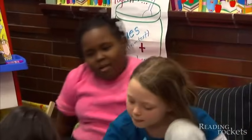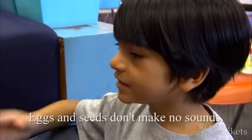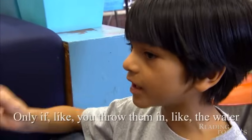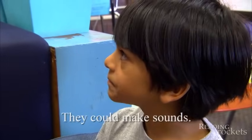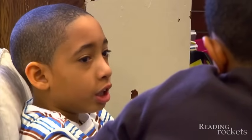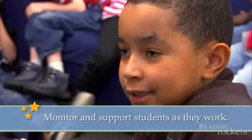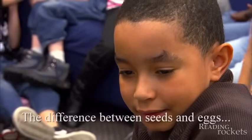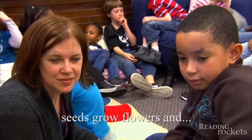Now I want you to turn and talk to someone near you. A Seed is Sleepy and An Egg is Quiet — I think that eggs and seeds don't make any sounds, only if you throw them in water or somewhere can they make sounds. Well, some seeds are kind of dark, not white. So you think the seeds are colorful and different, and the eggs are colorful and different? Keep talking — what other things make the books similar, and what makes them different? Because seeds can't talk and eggs can't talk, so that makes them similar. The difference is seeds grow flowers and eggs don't.